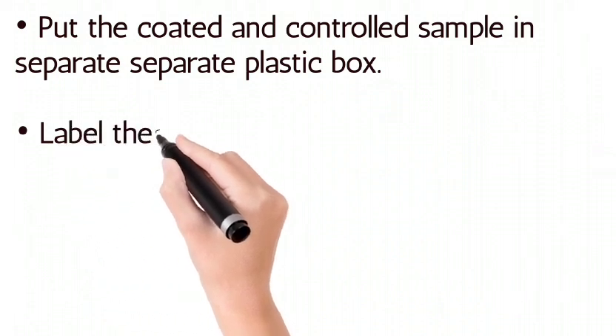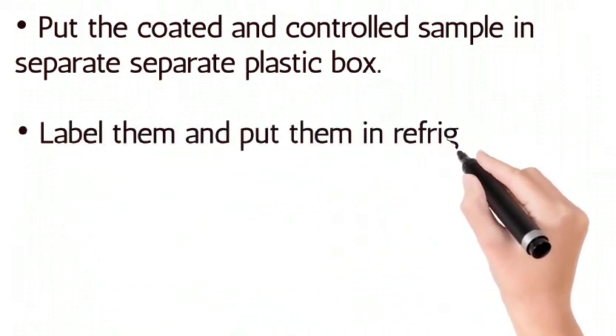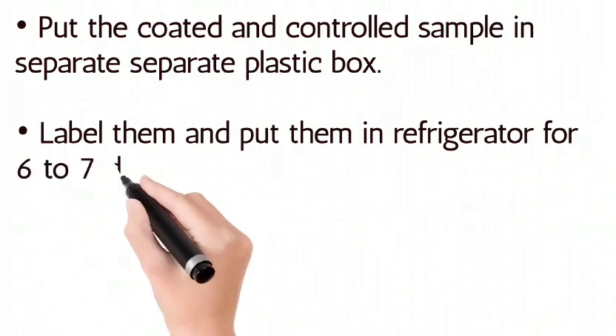Put the coated and control samples in separate plastic boxes, label them, and put them in the refrigerator for six to seven days.